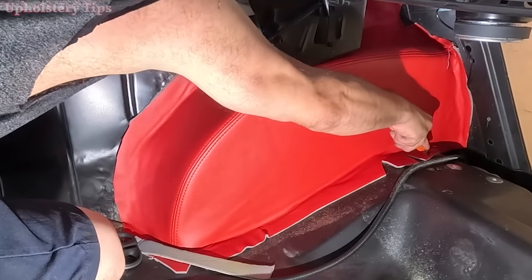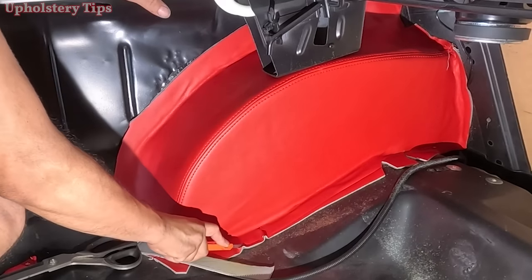I got that piece done. I just get the utility knife and cut it nicely.